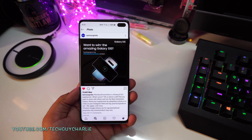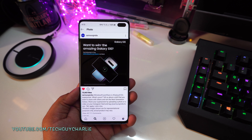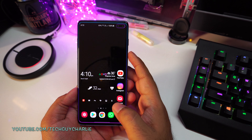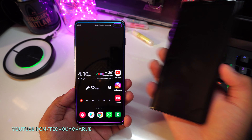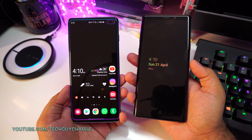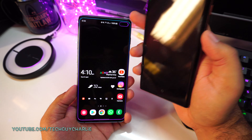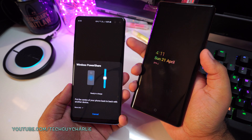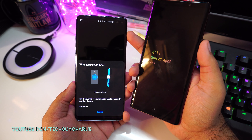Samsung's Instagram account shows the Wireless PowerShare feature charging another smartphone, so I want to see how long it would take to charge up a smartphone. I've got my Galaxy Note 9 here. The S10 Plus is charged up to 100%, so let's turn on Wireless PowerShare and charge up the Note 9 to see how long it takes.